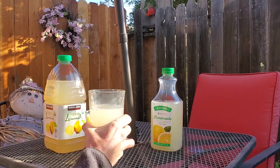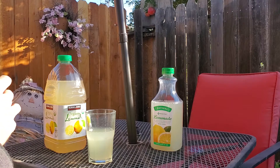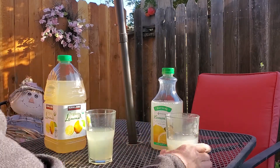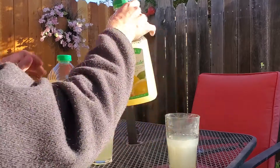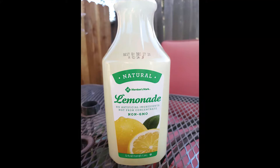Now we'll try the Sam's Club Members Mark Lemonade. That tastes good and how lemonade should taste — this is the winner. Sam's Club's Members Mark Lemonade tastes so authentic that I buy it almost every time I'm in the store. See you next time, bye.